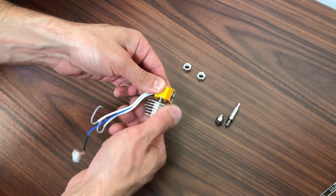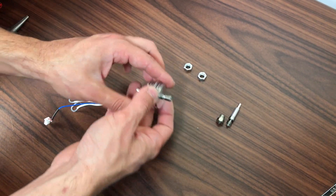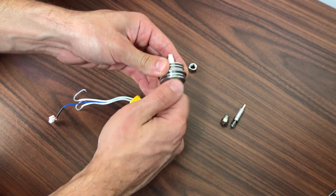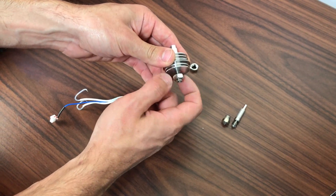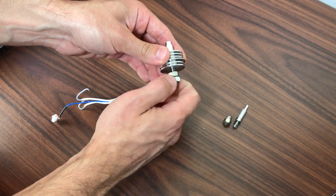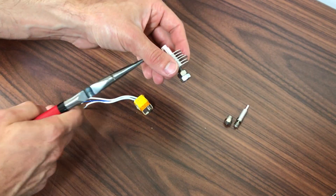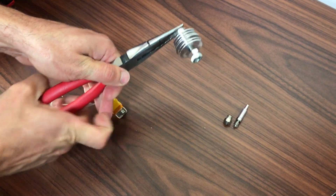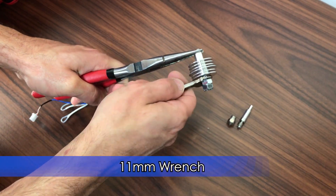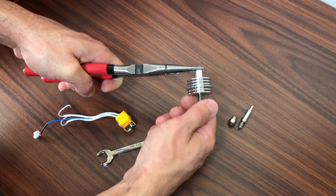Unscrew the cooling block and thermal tube from the heater block. Install 2 jam nuts into the bottom portion of the thermal tube — they are needed to help loosen the thermal tube. There is a flat on the top portion of the cooling block; grab that flat with needle nose pliers. Using an 11mm wrench, start unscrewing the top jam nut. This will loosen the thermal tube and it should unscrew easily without much effort.